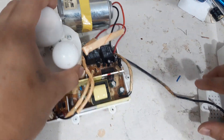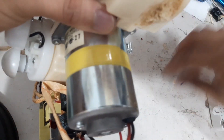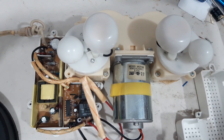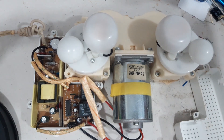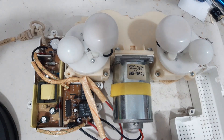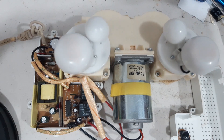We will try this now. By the way, this is 120 volts. We will try to turn it on now and we will see. It's plugged now — see, it's working! So our repair is successful.